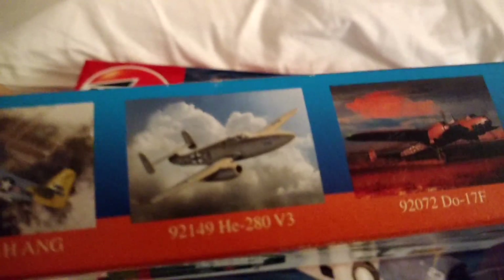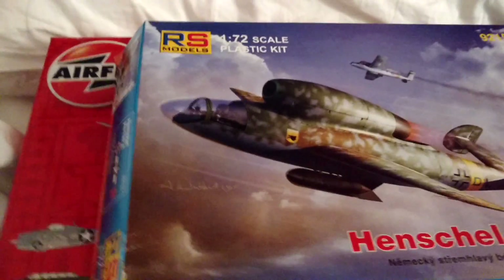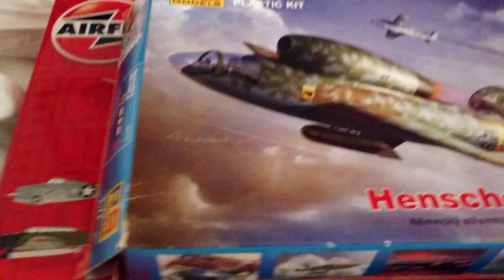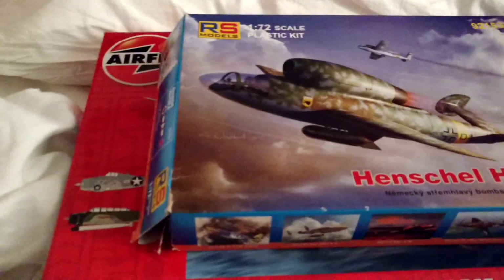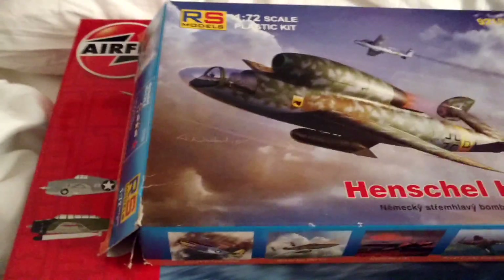The HE280 V3, or I know the Americans had a jet going on during that time. Like the Grumman X-23, I wanna say, was a jet that never was.